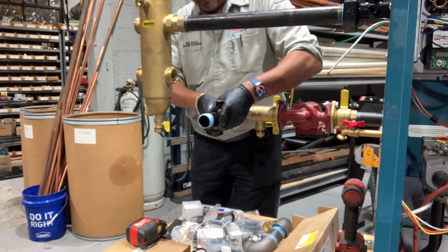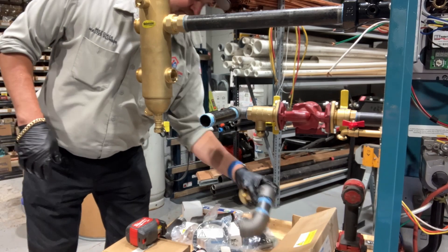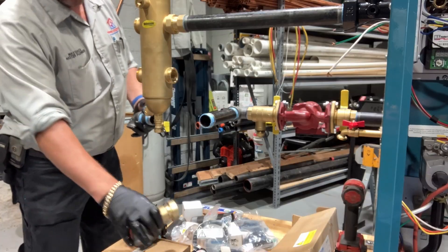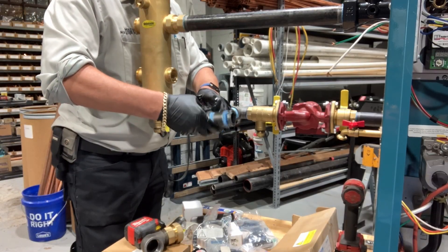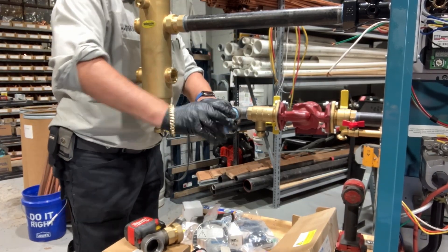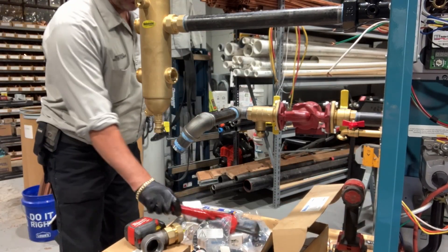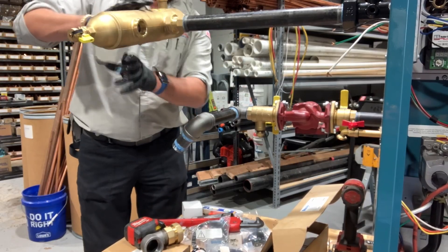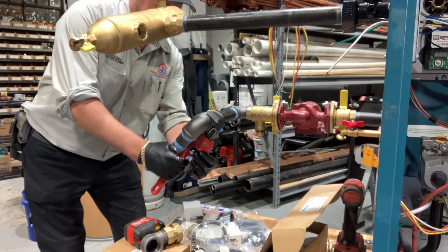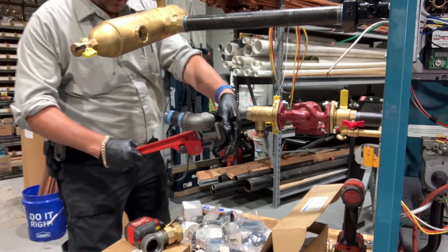Take that nipple there. Our elevation and distance should be good now. Let's make this up. I'm going to want to move this off to the side for a bit. By the way, shout out to the folks over at Raptor — not a sponsor of the channel.